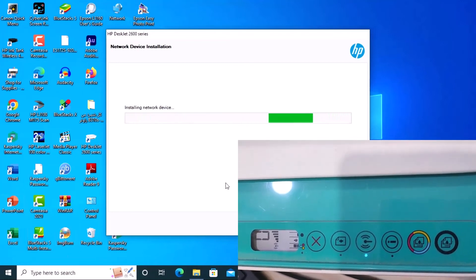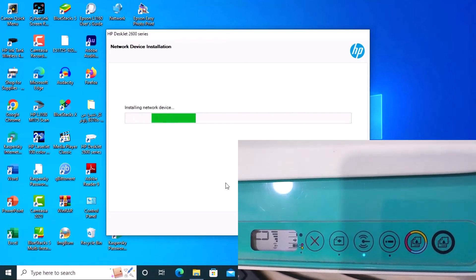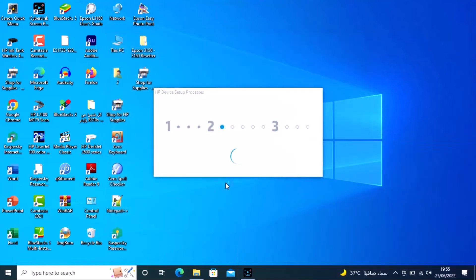The installation is now complete. The wireless LED is not blinking — the connection is complete. Thank you for watching, please subscribe to my channel and watch all videos.